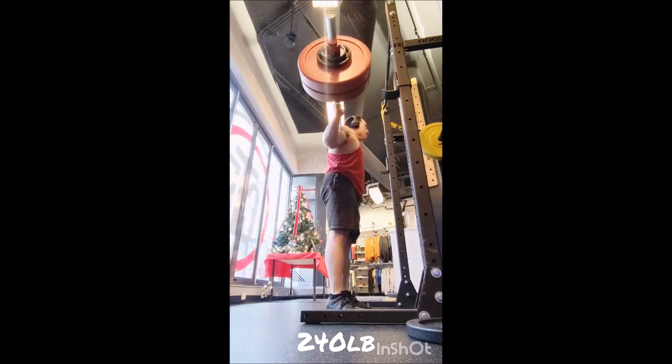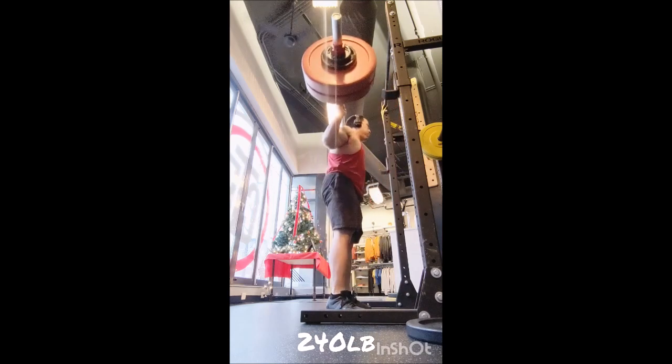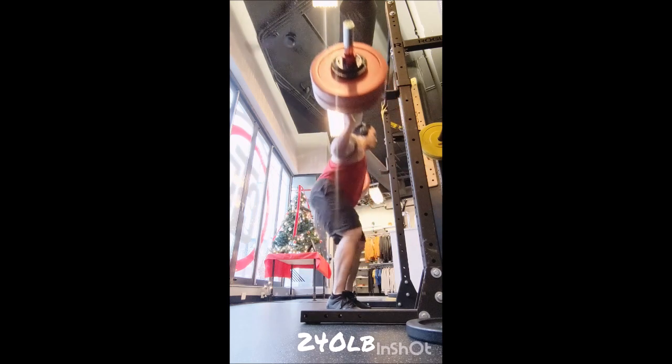90 seconds of rest between sets for the Pendlay row. And finally, stiff-legged deadlift: a warm-up set of eight with 175 pounds, then one set of 15 with 205 pounds. And that was the workout! Thank you so much everyone, take care — and adopt, don't shop.